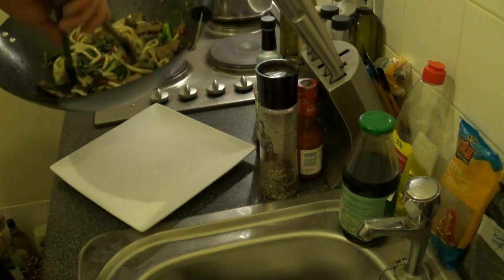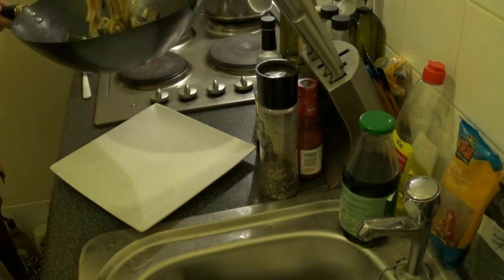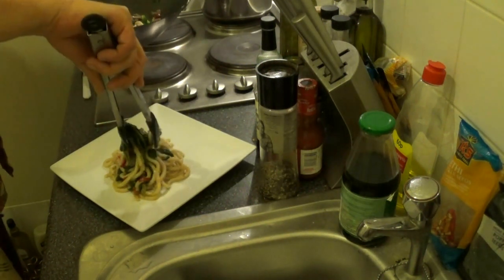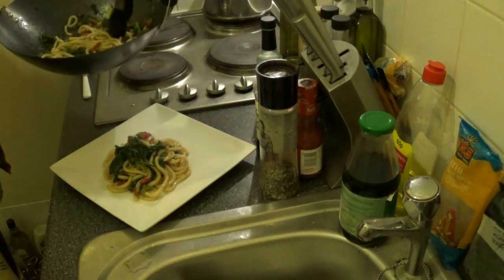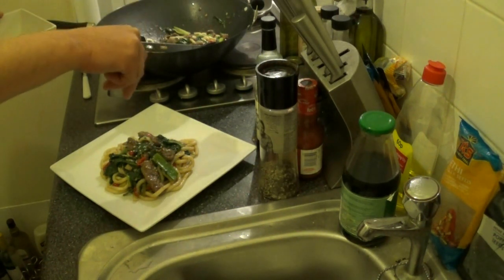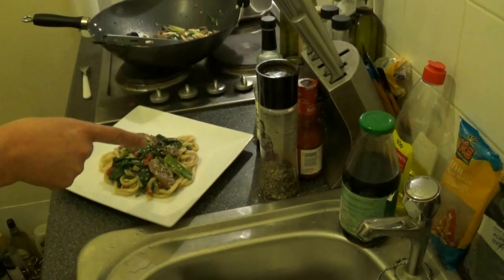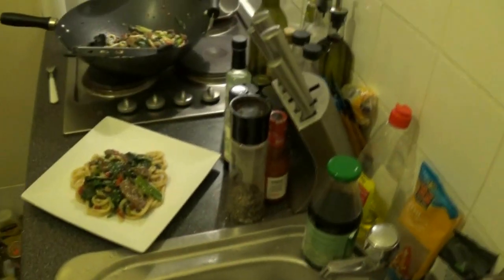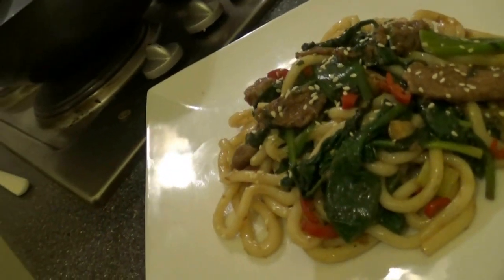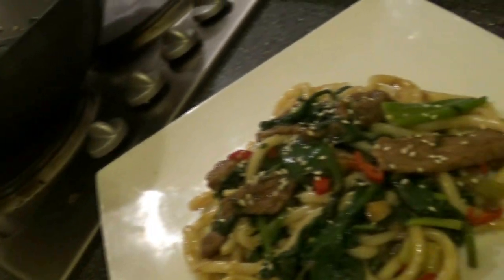Grab the noodles, spinach, and beef — make sure you get a good portion. Now sprinkle with a little bit of sesame seeds. And here we have it: the spicy sirloin steak stir-fry with baby spinach, chili, spring onions, and udon noodles, topped with a little bit of toasted sesame seeds.